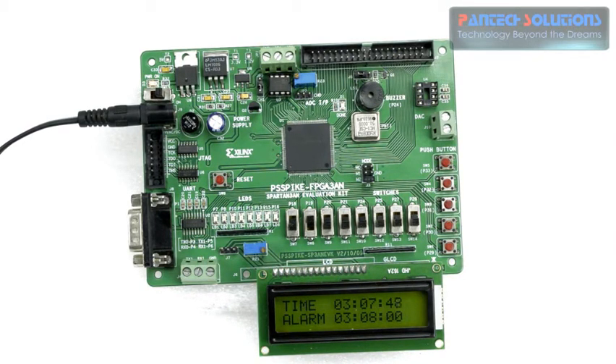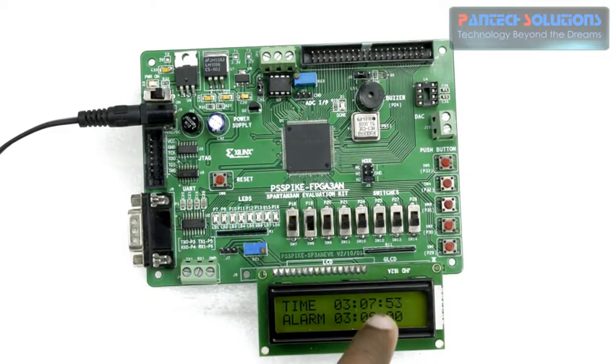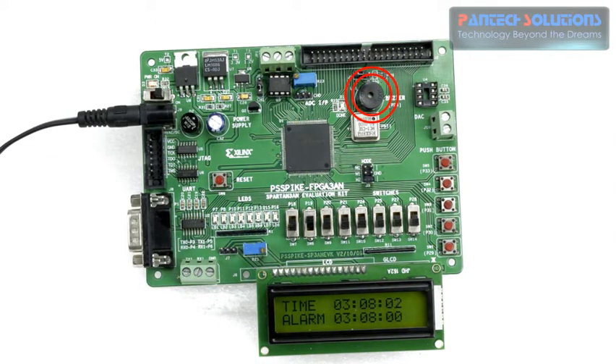You can see that it is reaching 50 seconds. Once it reaches 3 hours and 8 minutes you will hear a beep sound over the buzzer. You can hear that beep sound.